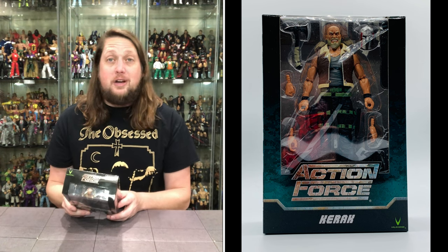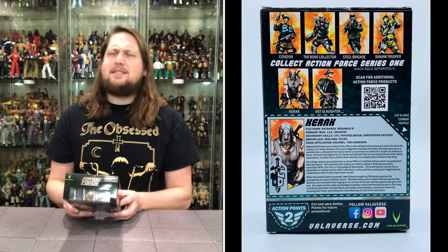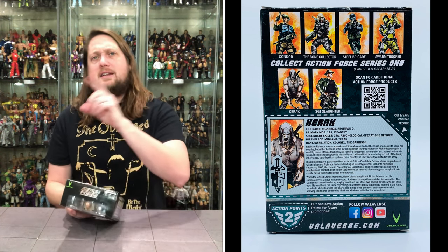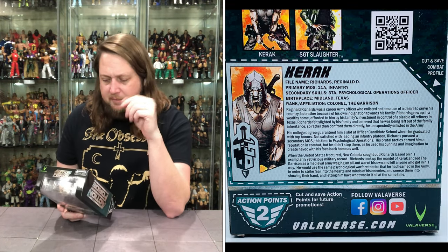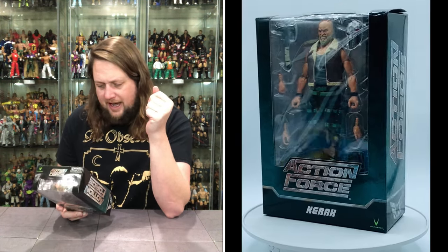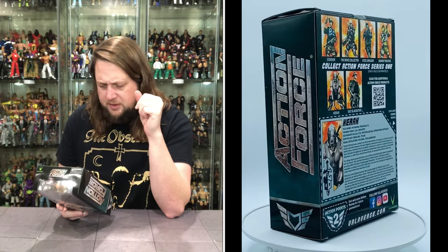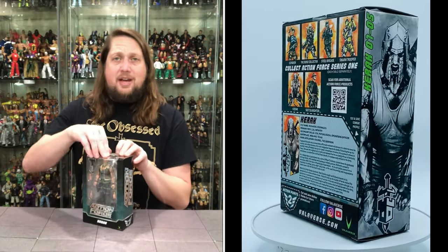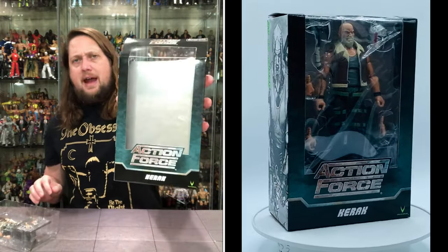His name is Reginald Richards, and he's from Midland, Texas. I'll be down in the Dallas area at the end of February, hopefully hitting some stores. I assume this guy is a bad guy — I'll do my research afterwards — but he looks like a pretty tough character. Karak, a big bruising guy, and I'm here for that kind of stuff.